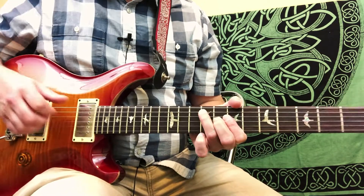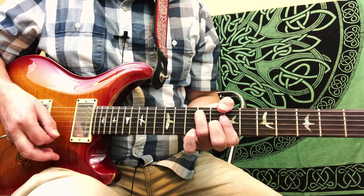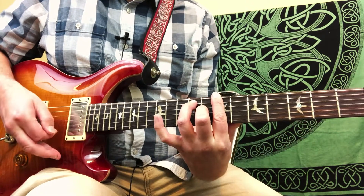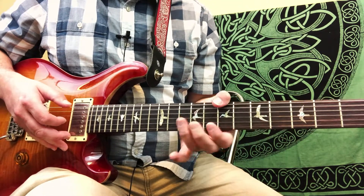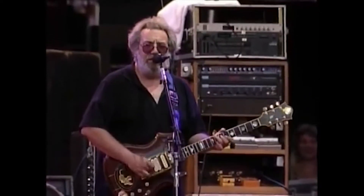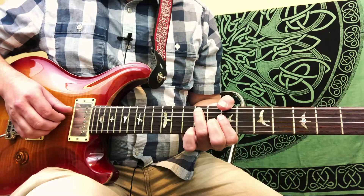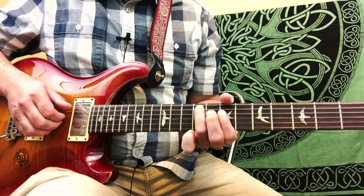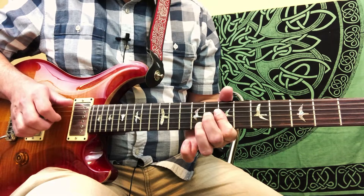So the way Jerry plays it is a little awkward to get used to. If you need to, feel free just to play a bar chord. But if you watch him, he definitely uses his thumb. And then he's got the 9th fret of the 5th string, followed by the 7th frets of the 4th and 2nd string.